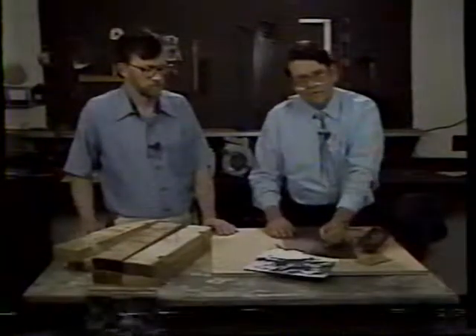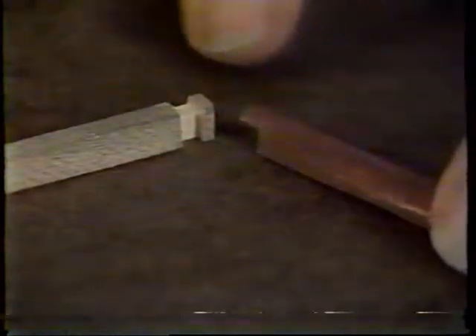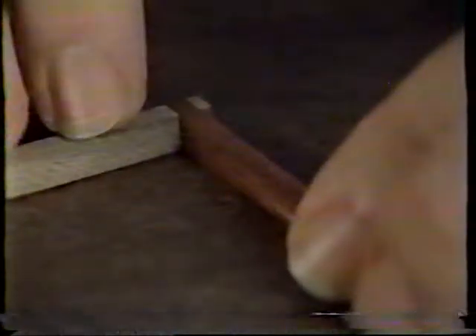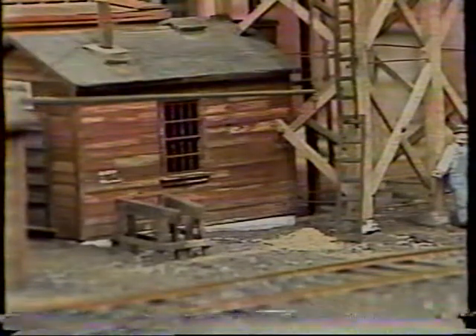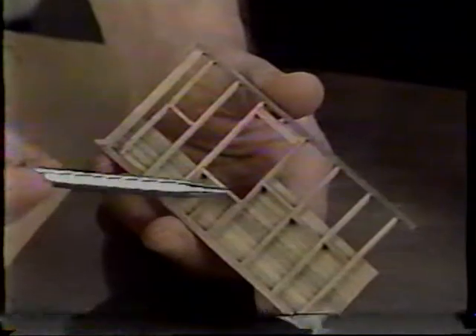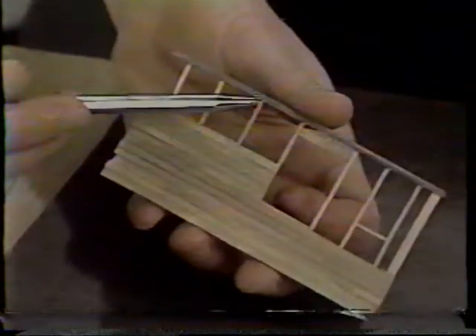Modelers seldom go this far, but to simulate that kind of joint on a car or structure, take the side sill and use an X-Acto knife and file to carve out a section. Also carve a notch in the end sill so they fit together, forming a tight joint simulating the mortise and tenon. Good models are often made board by board following prototype framing — studs butt-jointed, window sills, fire stops, and simple wood sheathing nailed to the studs.